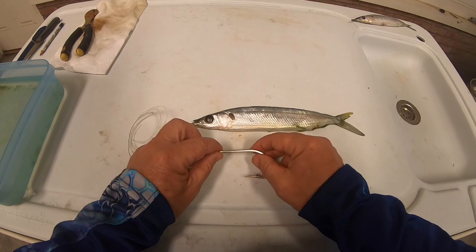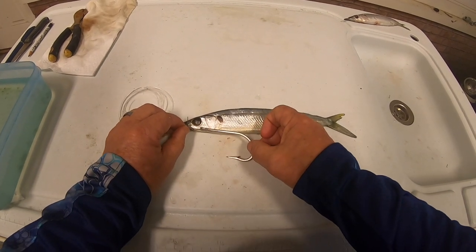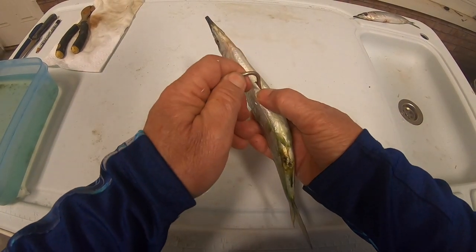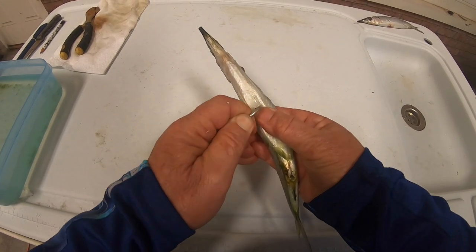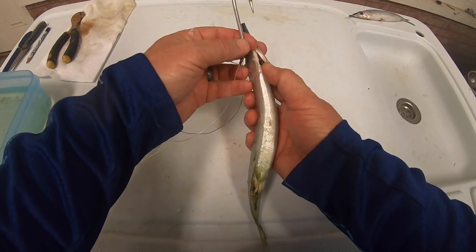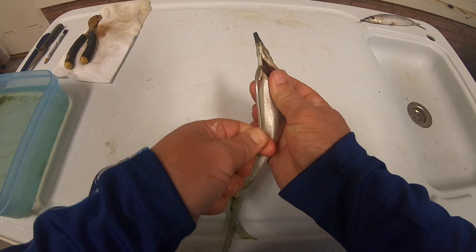We want to rig this bait onto this pin rig. One of the first things we're going to do is measure it out and see exactly where we want this hook to come out, then take the barb of that hook to get a placeholder so we know where we want to come out.